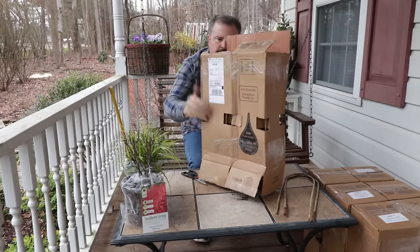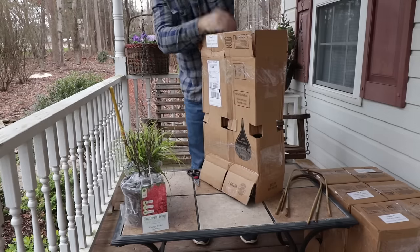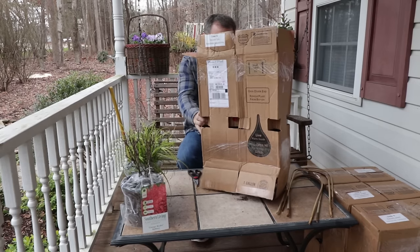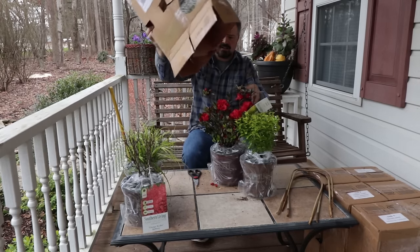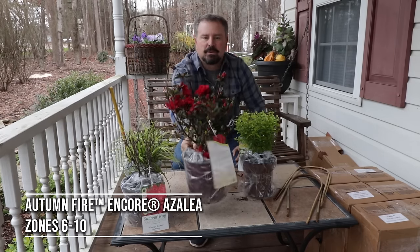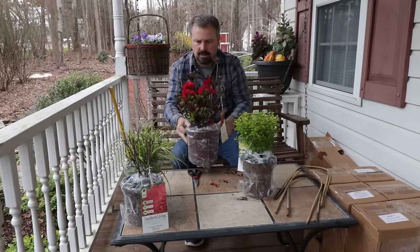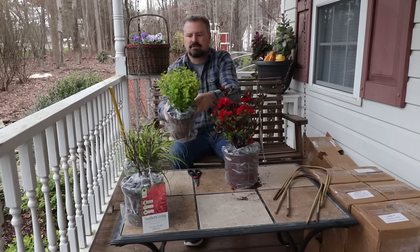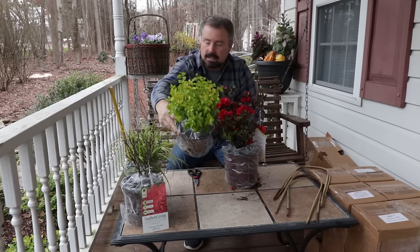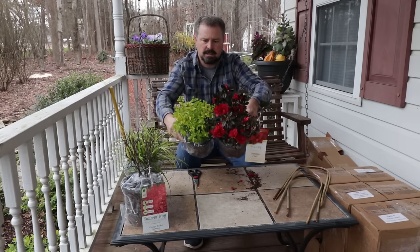These are boxed incredibly well. I do need to pull that bamboo hoop out — these are very useful for other projects as well. I didn't expect this to actually be in flower. This is an Autumn Fire Encore Azalea — look at the flowers on it. This is one of the encore varieties that'll grow in Zone 6. And then everybody's favorite Sunshine Ligustrum, with this bright yellow foliage year round. I've done many videos on this — I've got five or six of them in my own yard. So the Zone 6 winner gets Sunshine Ligustrum and Autumn Fire Encore Azalea.